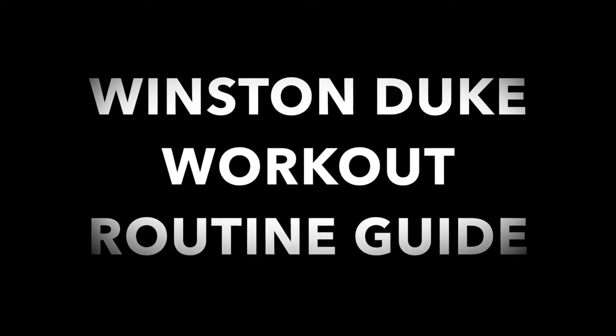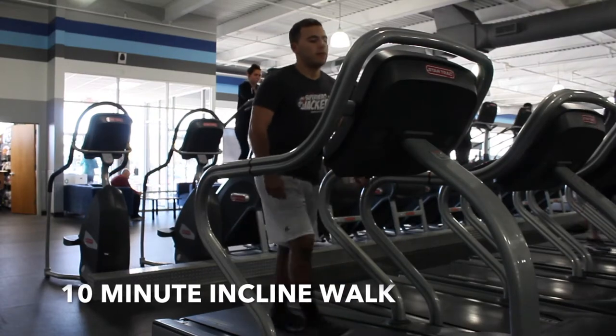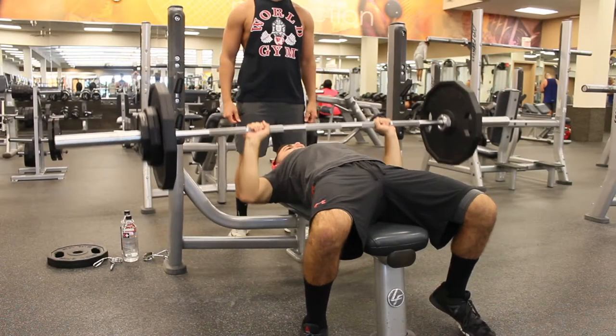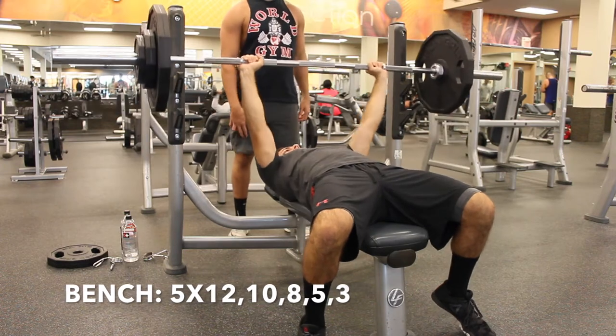Welcome to Winston Duke's workout routine guide. Monday is chest and triceps. Warm-up is a 10-minute incline walk and a 5 to 10 minute stretch — recommended for shoulders, back, and chest. The workout starts with bench press: 5 sets at 12, 10, 8, 5, and 3 reps.